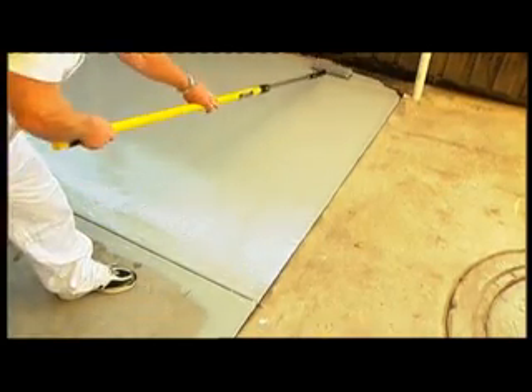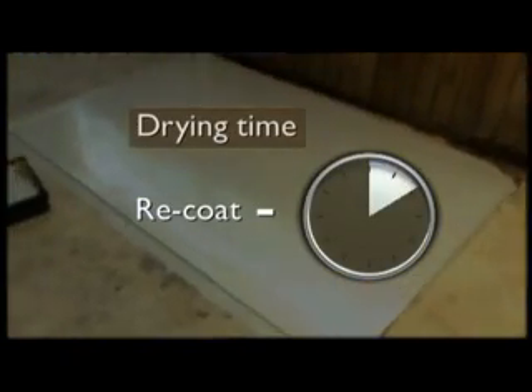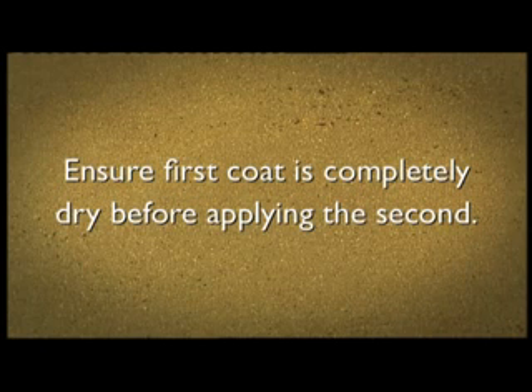Allow two hours for the first coat to dry. You'll need to apply two coats of Jet Dry, so make sure that the first coat is completely dry before applying the second.